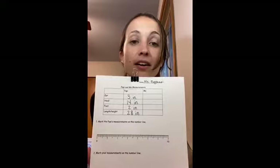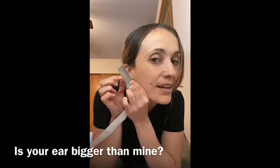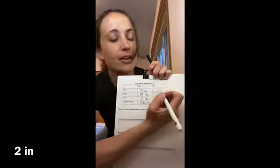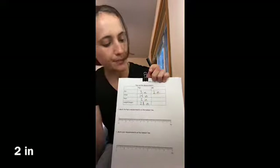Hi, everyone. Now we have all of Poppy's measurements in the chart, and now we're going to take a human's measurements. You are going to write down your own measurements — I'll be writing down mine. The first one, just like Poppy, is our ear. To measure your ear, you go from the bottom to the top: one, two. My ear is two inches long. My ear is actually smaller than Poppy's ear! So I'm going to write two inches.